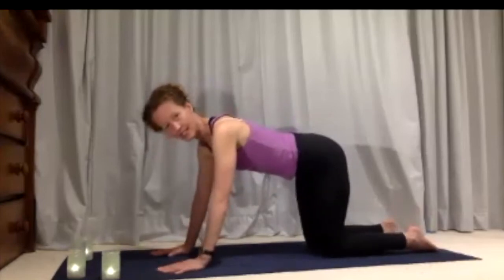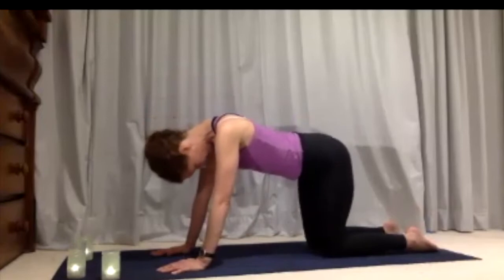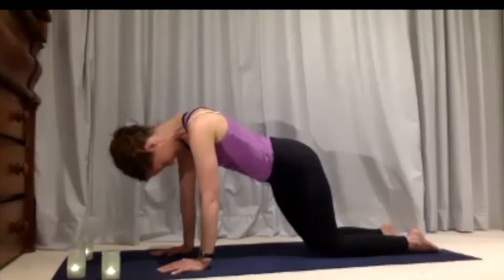Weight settling evenly between both hands, allow your head to hang down, and slide your weight forwards so that the upper back and across the shoulders start to stretch a little bit. We're just releasing through the back of the shoulders and the back of the neck.